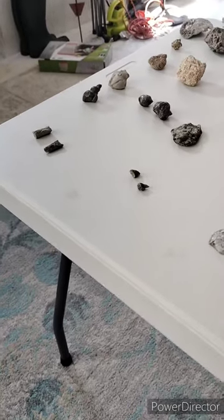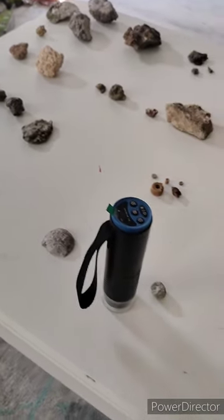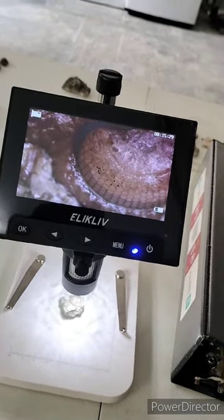I know this isn't the most picturesque filming location here in my basement, but I wanted to do it anyway. It doesn't matter where you're at — fossils can be fun. See you guys at the next road cut video.